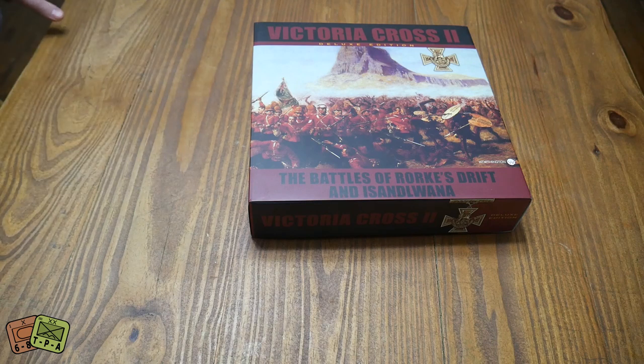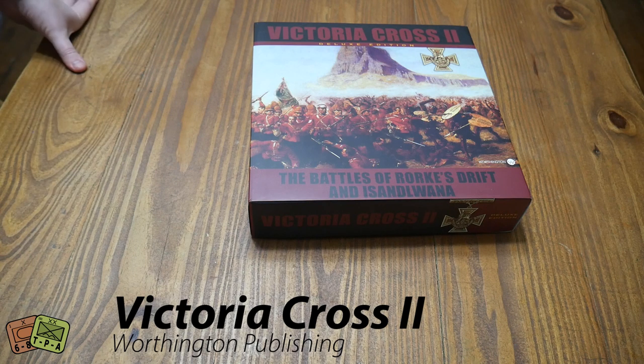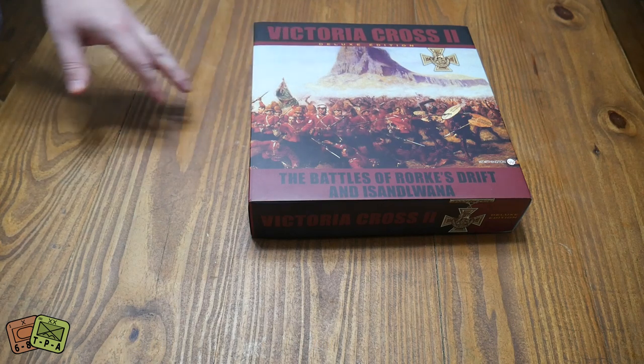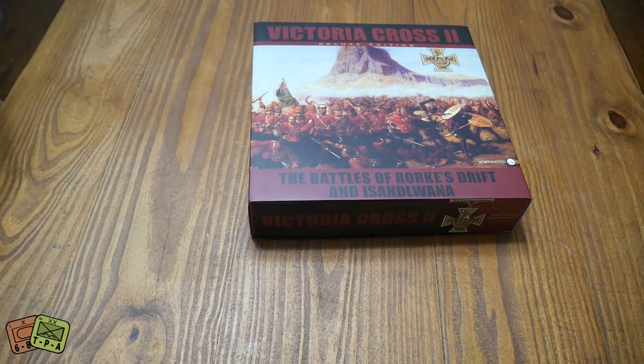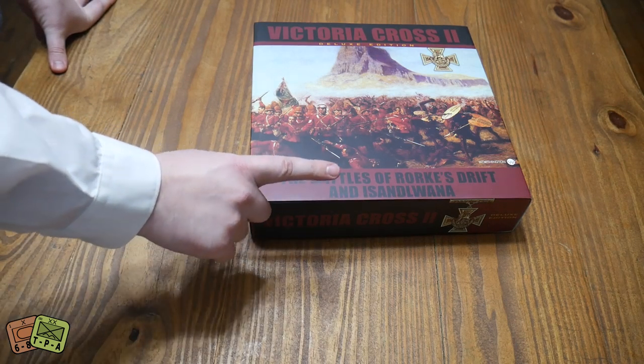Victoria Cross 2 came out a number of years ago and was a very popular solitaire war game. This is basically a reprinting, except they've maxed out the components and made it really, really nice. It is a deluxe edition, but it's the same game as the old version. There are two battles in here: Rourke's Drift and Isandlwana.